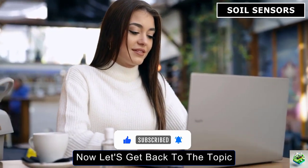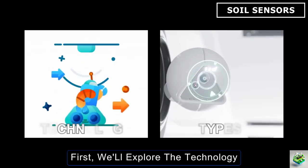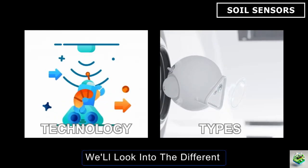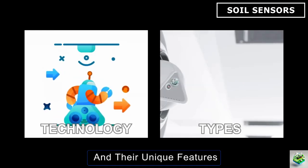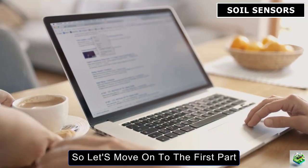Now let's get back to the topic. We've divided this video into two easy-to-follow parts. First, we'll explore the technology behind smart soil sensors to understand how these gadgets work. Next, we'll look into the different types of soil sensors available and their unique features. So let's move on to the first part: the technology behind smart soil sensors.